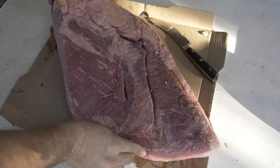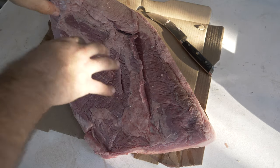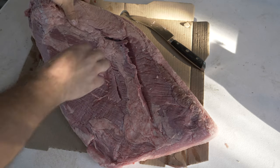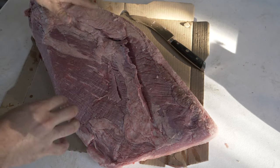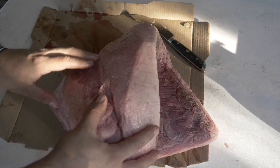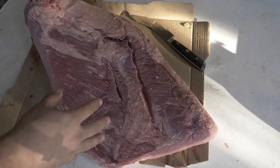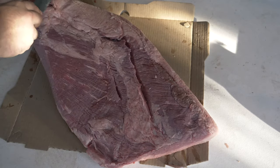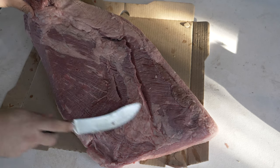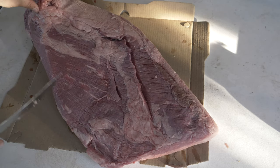Here's the brisket. We're going to cut off the hard fat here — it's not going to render. On the other side, we'll trim it down to about a quarter inch, which gives a good layer of protection without being a big mushy fatty bite. We're going to square it up a little bit and trim the other side down to about a quarter inch.